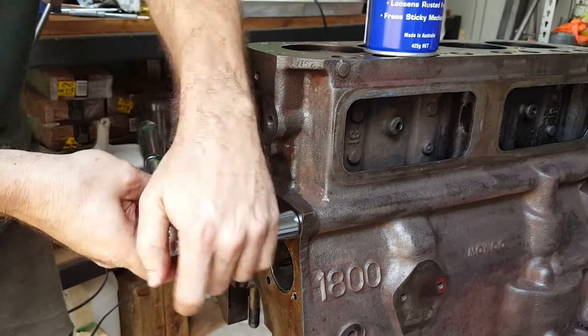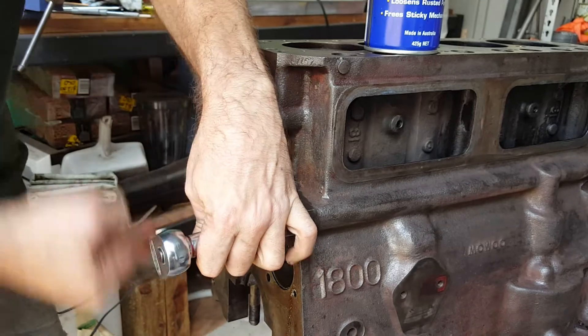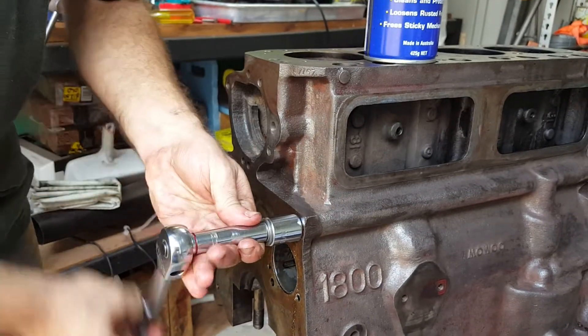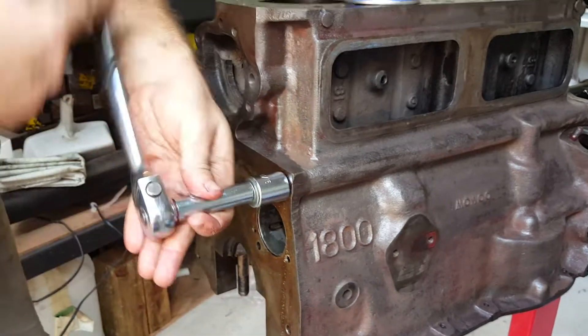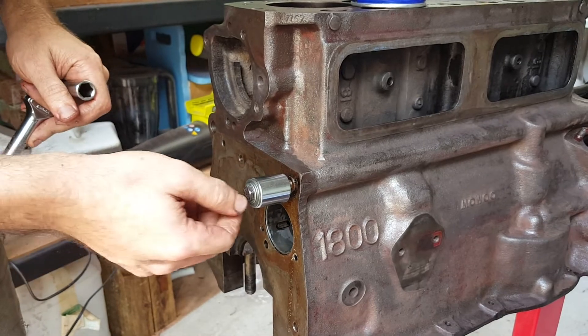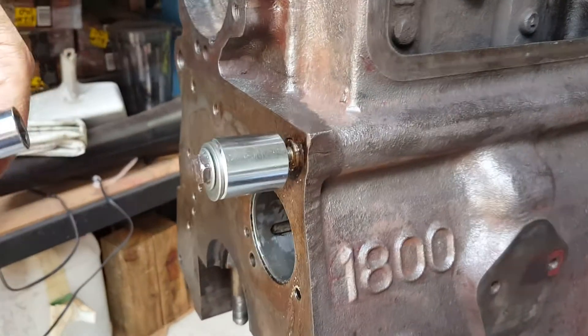We'll just back it off and check. As you can see, it's started to pull out, so that's working fine.